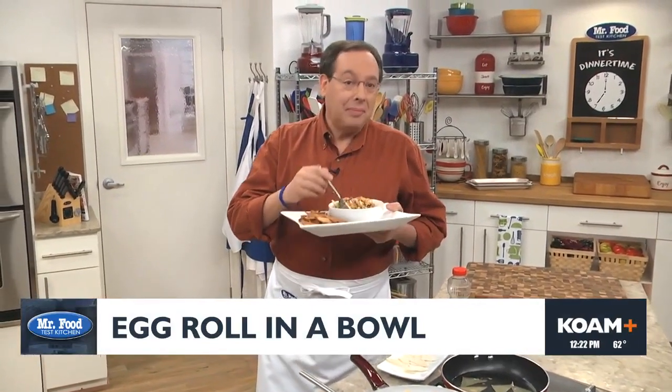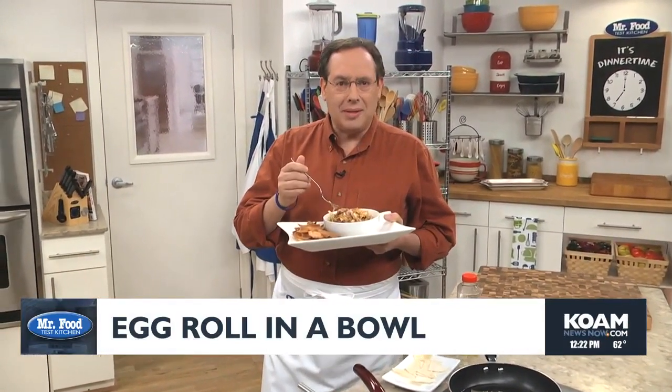I'm Howard in the Mr. Food Test Kitchen, where today we found a hen hao wei. That means very good in Chinese, or as we say, ooh, it's so good.